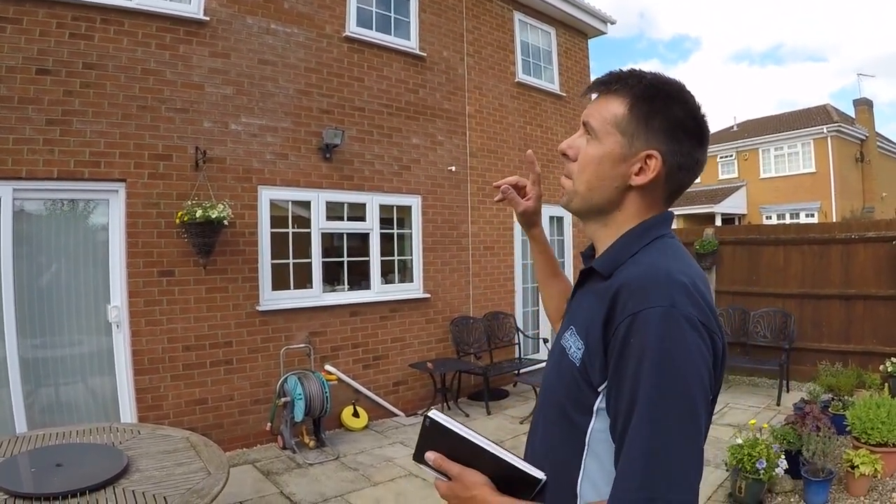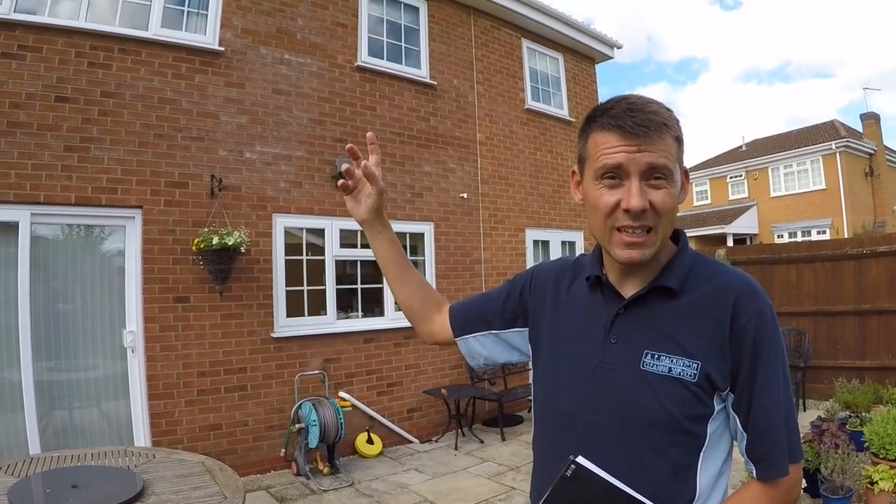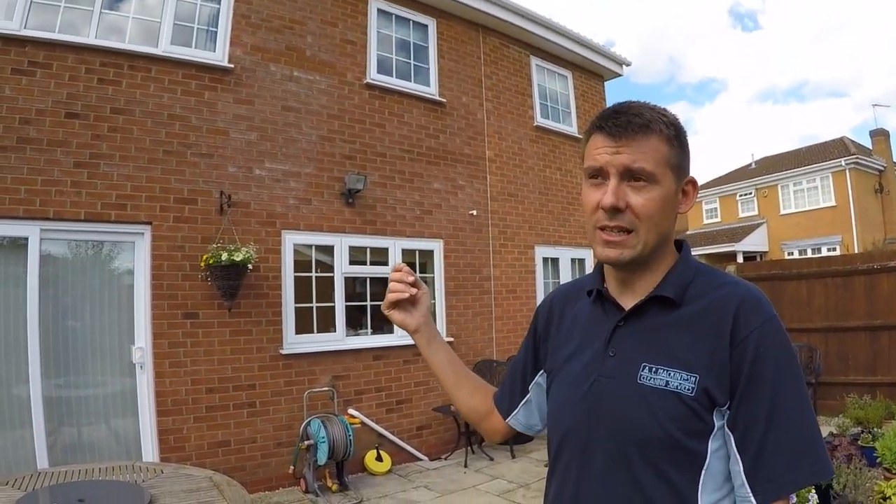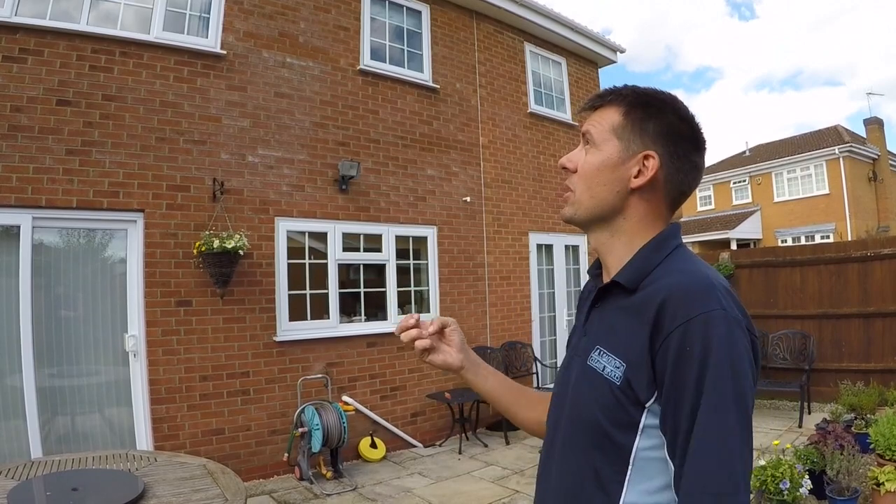The same things apply — you might want to adjust the price higher or lower depending on the location, depending on where you are in the country, whether you're in a village or whether you're near a town, and whether they're really mucky or not. You might want to adjust the price a little bit accordingly. They've asked me to quote this job and it's not even really that dirty to be honest.